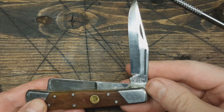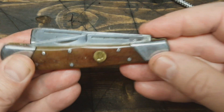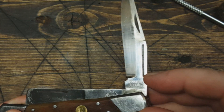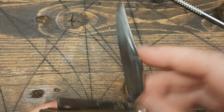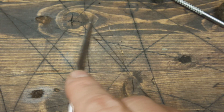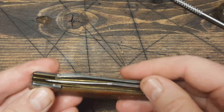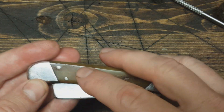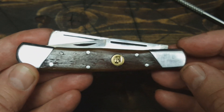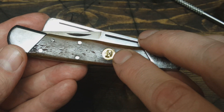Interesting on this blade — it's got the long nail nick and a smaller nail nick here. It's hard to pick up on camera, so I don't know what the extra one is for, but it kind of looks cool. It's kind of swedged in here. Then it's got bone scales and these diagonal bolsters, and there's a stamped 'M' here.